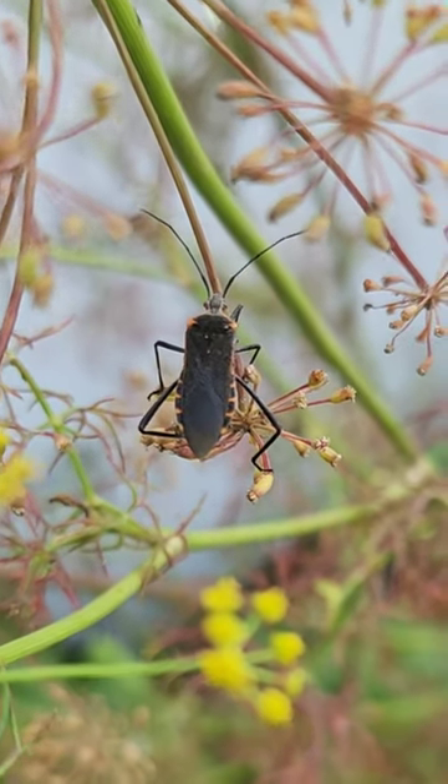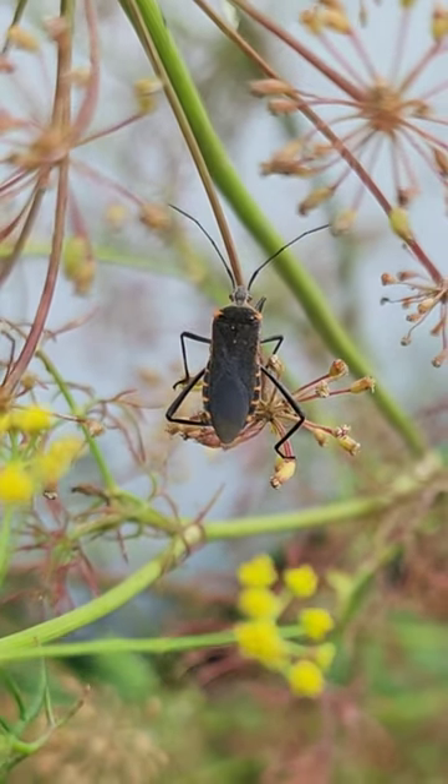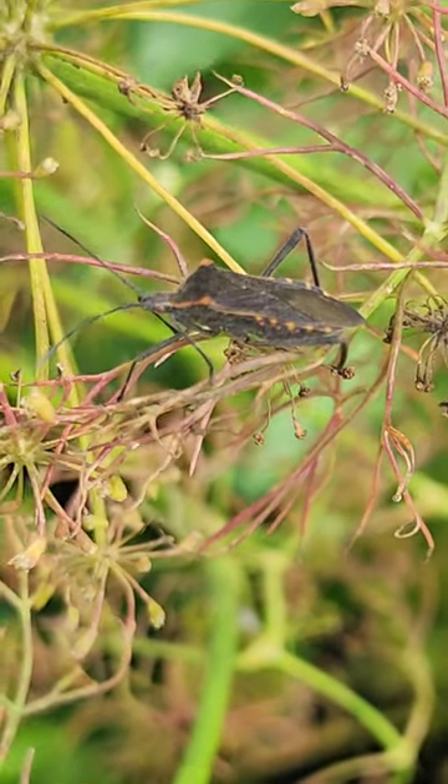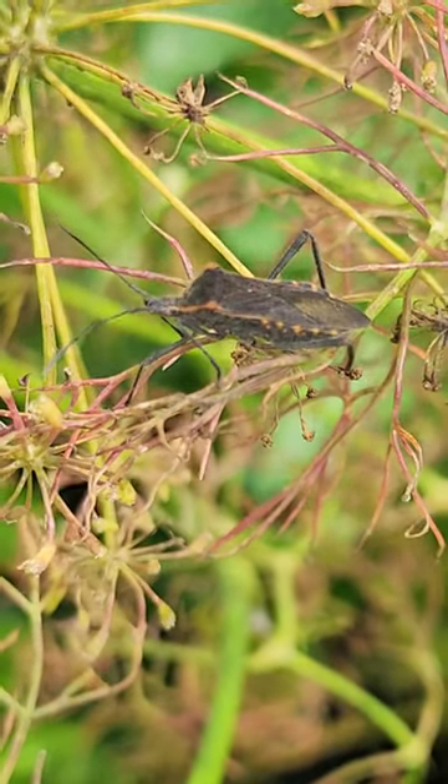But I'm not sure, so if you know more about these bugs please comment below and let me know if this is an assassin bug or a leaf footed bug. Here's a nice close-up view of another one that I found on here — they both look to be the same kind of bug.